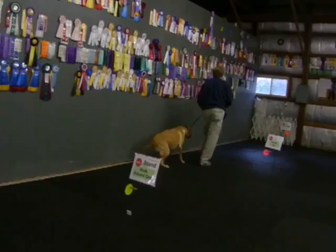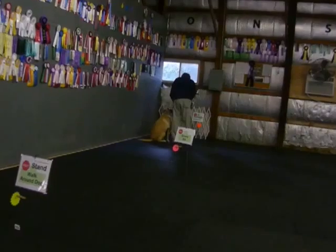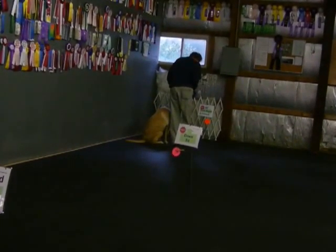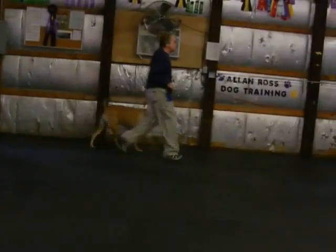Now we get fancy — we get into some pivots. Sit. And he actually does pretty good here. I'm going to do a 90 pivot and forward. Heel. Good, good.